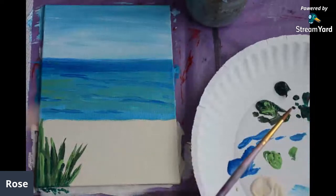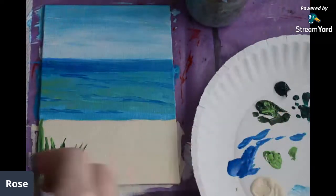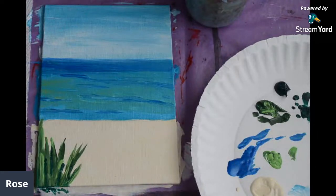Before I do my flamingos, I know that this grass is going to be a bit wet. I'm going to mute myself because I'm going to dry this with my hair dryer, which is really handy. Especially if you need to dry it quickly. Normally during my painting classes we do a lot more socializing, so it takes longer and the layers dry in between. I'm going to turn my mic off just so I don't blow out your eardrums with the hair dryer.